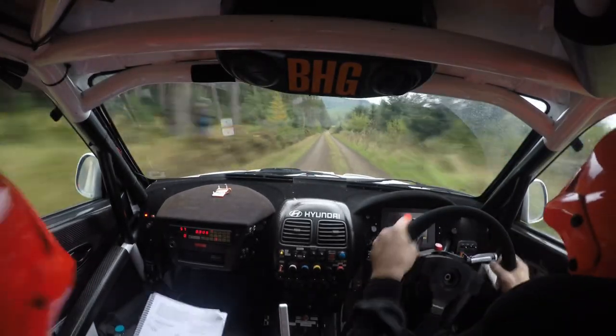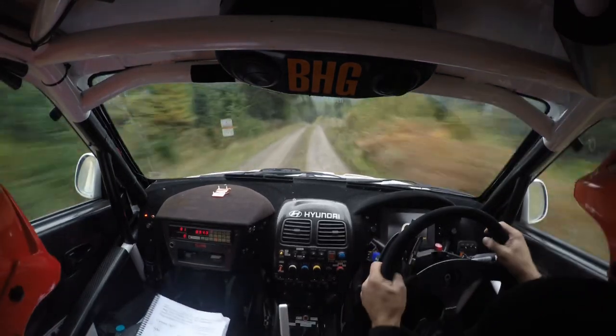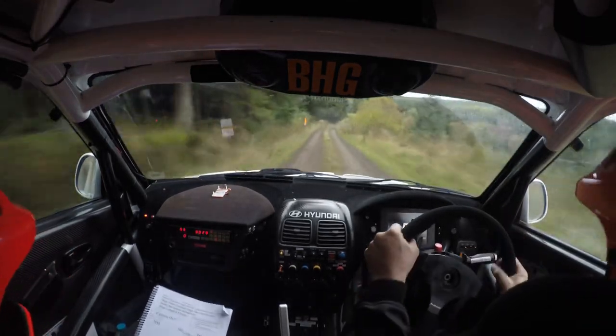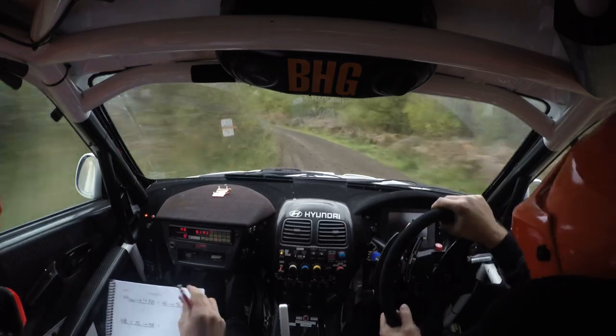130, max right and max left, into max right and left on flat crest, 100 down, two right, only 80 over bumps, six left, and mid bridge.